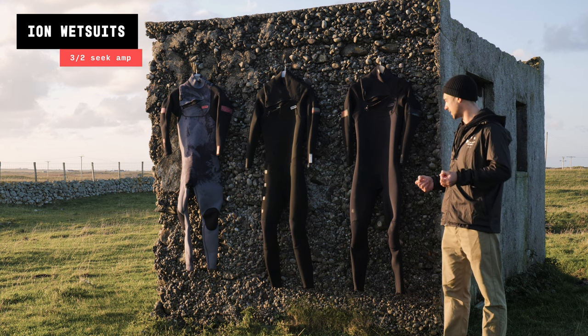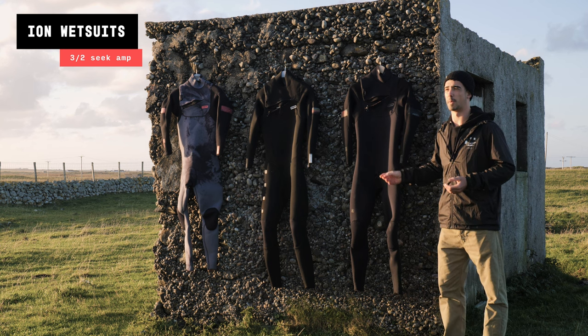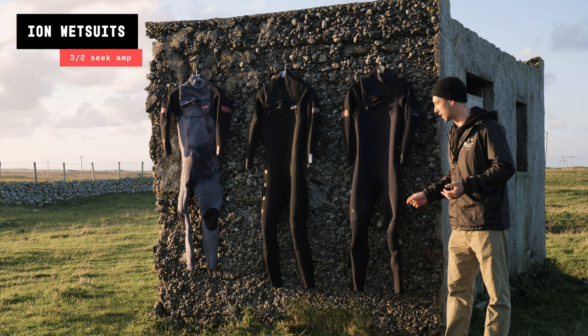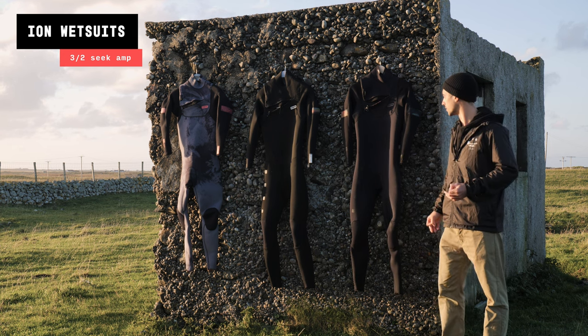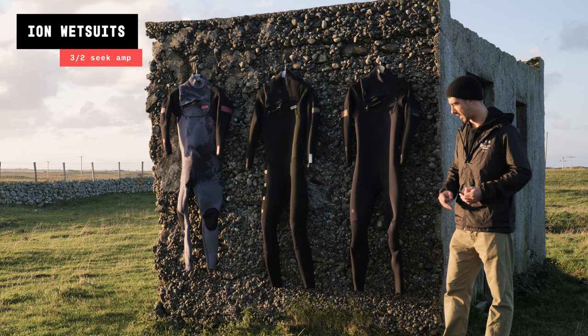I use this wetsuit pretty much from the end of spring all the way to mid-autumn. I've even been surfing with it in Cornwall in September and early October and haven't felt cold at all. It's an amazing wetsuit.